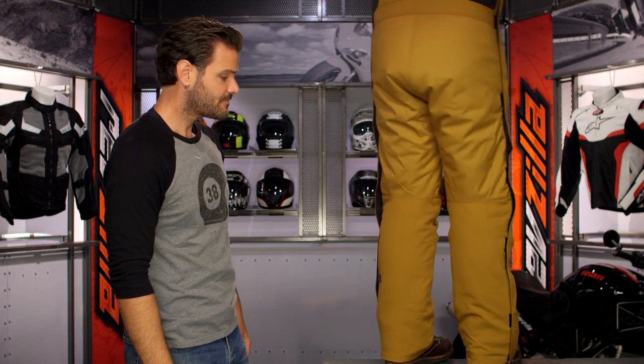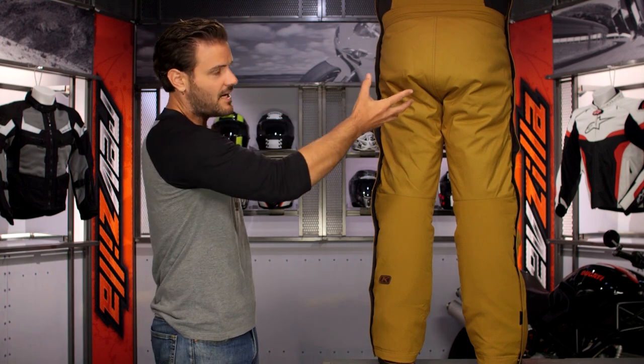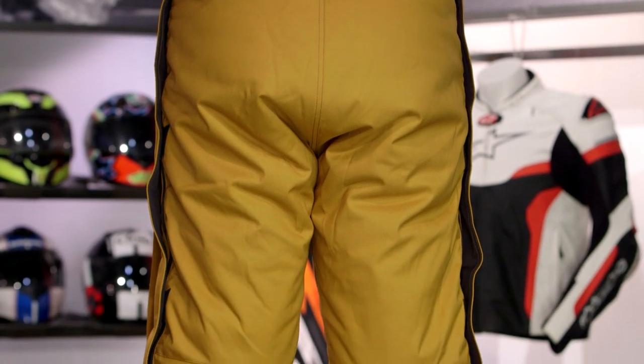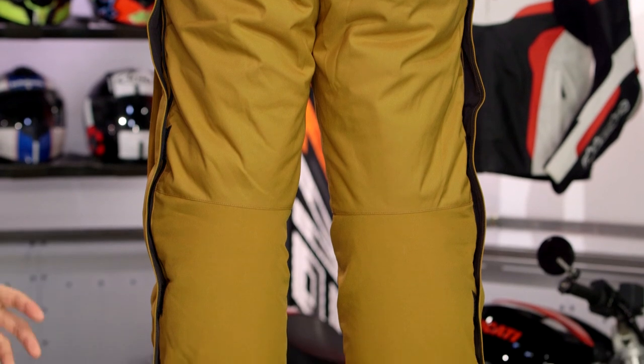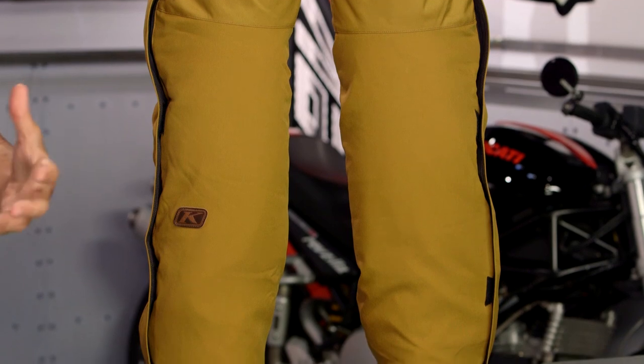From the back, it is just very simple lines — a little bit of the Klim bubble butt going on that we're seeing carry through. And as we work our way down, just one extra little piece of Klim branding done with a leather swath as well. Minimal branding overall for a piece that is really aimed at folks not riding anything on a motorsport — utility vehicle, sled, motorcycle — but really aimed at those looking to utilize something in the garage or outdoors to keep them warm in the winter months.